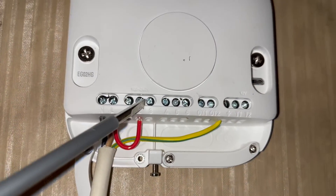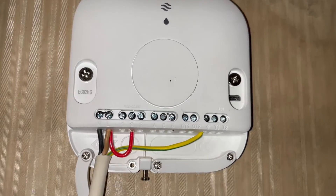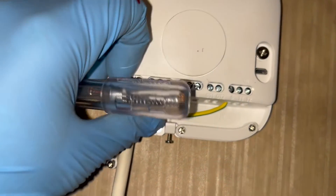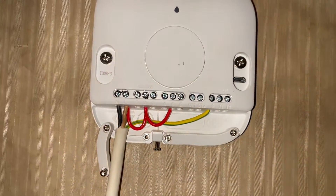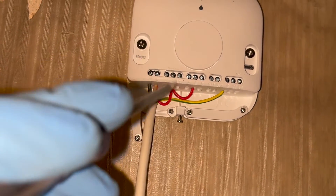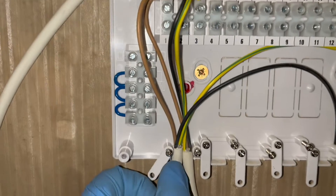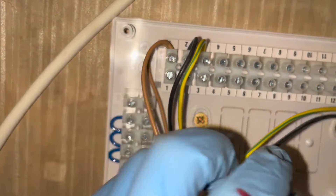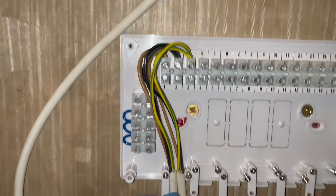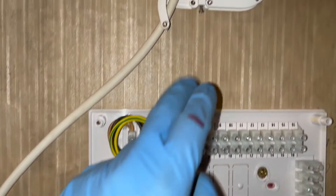What we need to do is put a link between L and number 2, and that will give us power for our heating. We also need a link into number 5 as well. There are 2 ways you can do it - you can put a link between L and 5, but I find it's hard to put 3 cables in L, so if you just put a link in 2 and 5, it does the same thing. The live, neutral, and earth we just put into the Nest, we're then going to run those cables into 1, 2, and 3, because again they're our live, neutral, and earth. So that's 3 out of 5 cables done for the Nest.